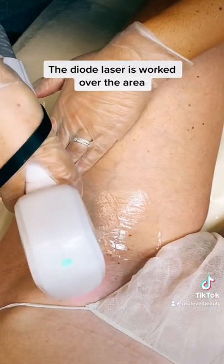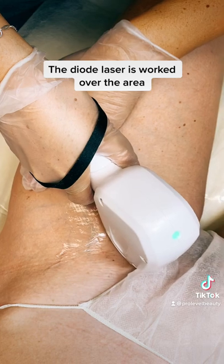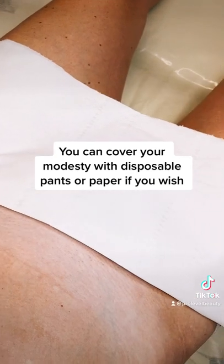The diode laser is worked over the area. You can cover your modesty with disposable pants or paper if you wish.